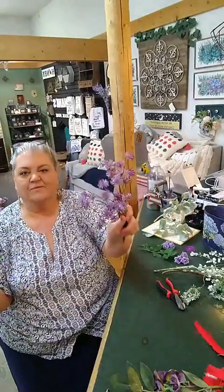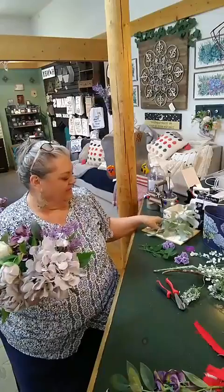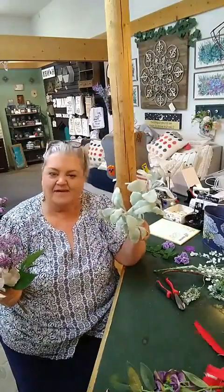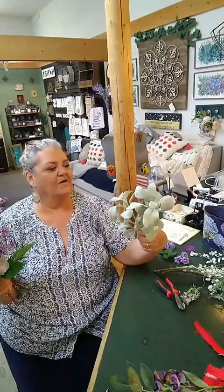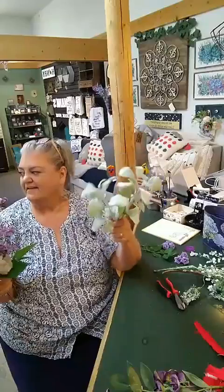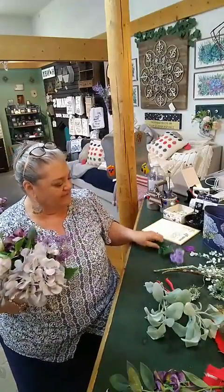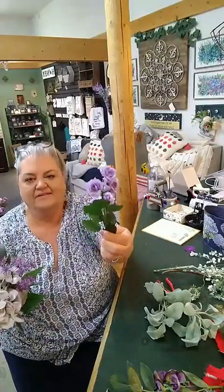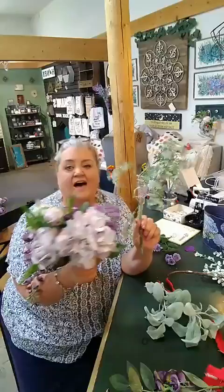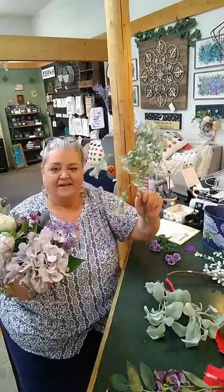I got some of these little purple star things. I love this stuff — I had wreaths and stuff made out of it in the store. And then I have some of these little tiny baby roses in the purple. And then I love this green stuff. This seems like a lot of stuff for this little tiny bouquet — it's not all going to go in there, just so you know.